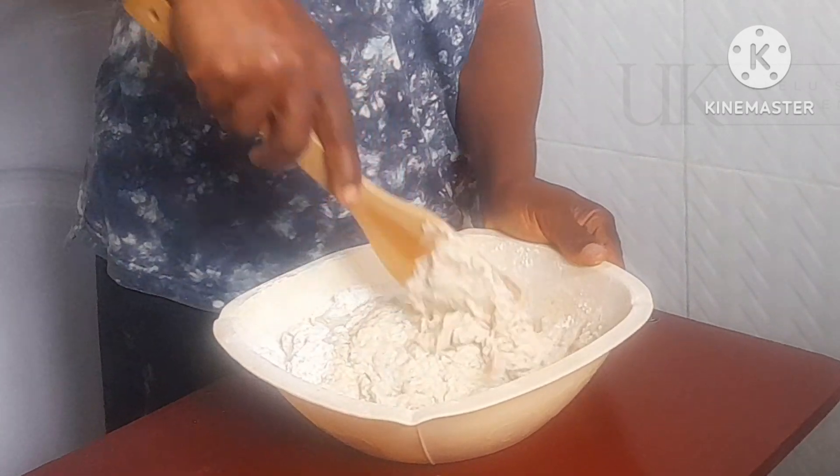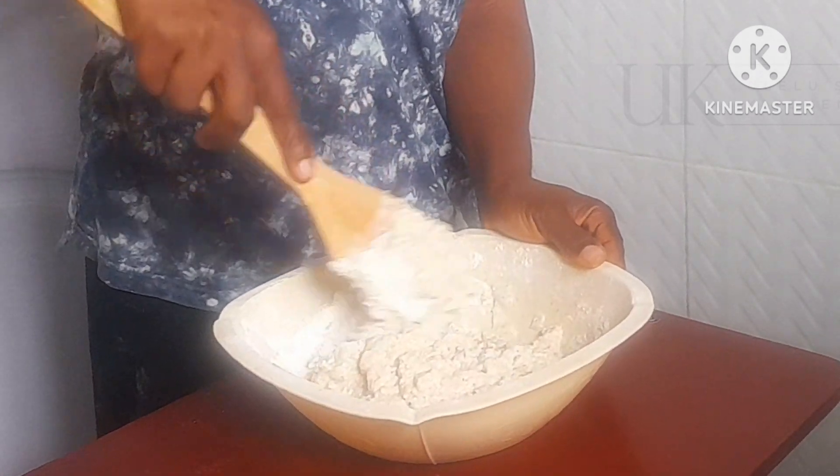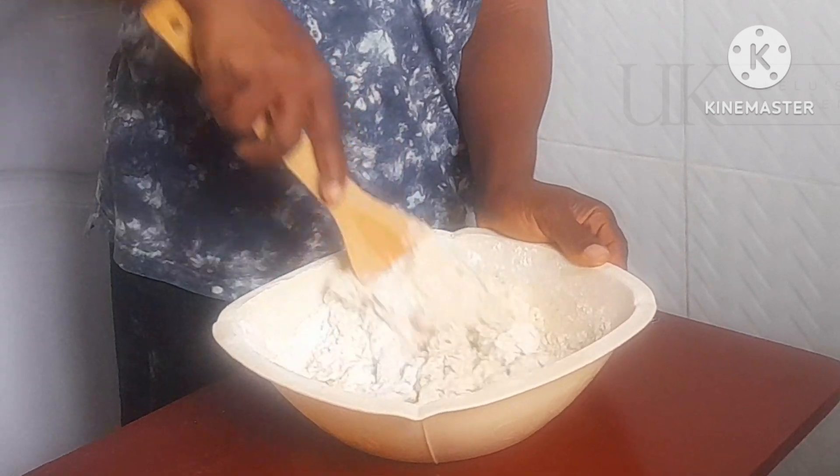To achieve that fluffiness, we need to use our turning stick to continue to mix gently until the batter is tender and fluffy.